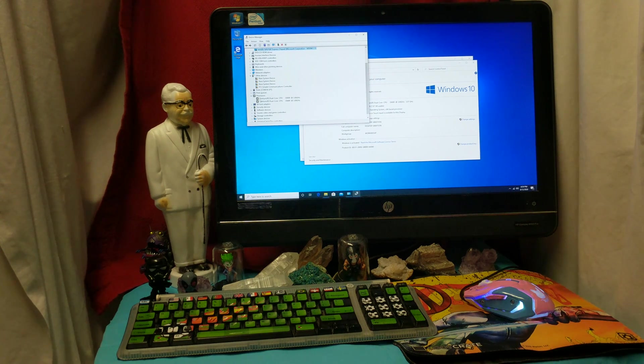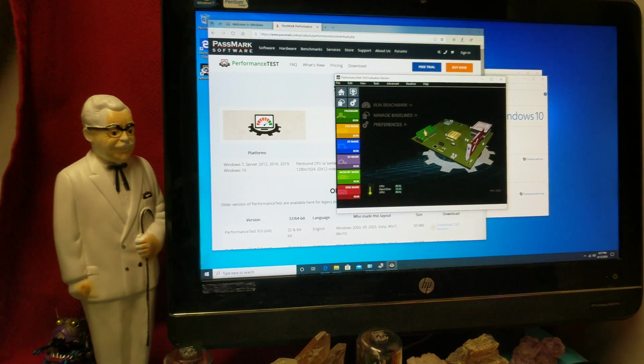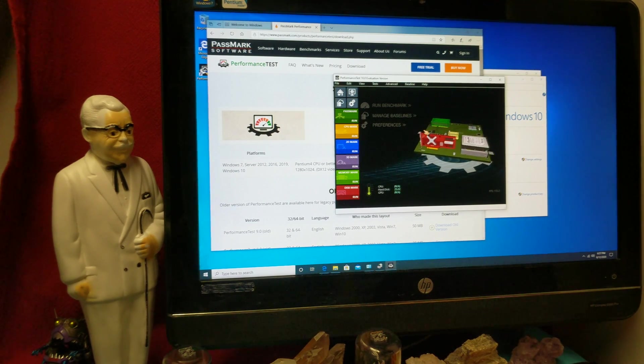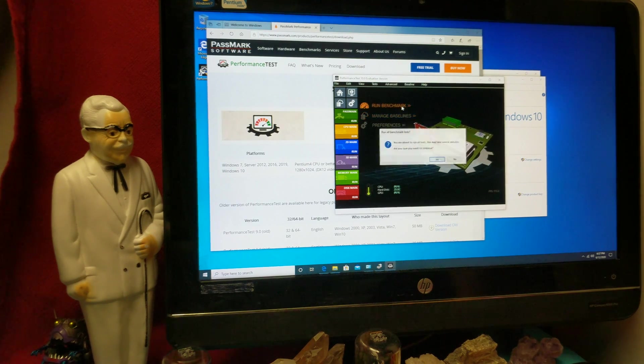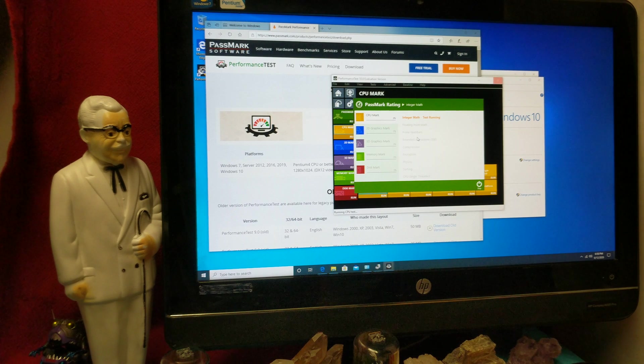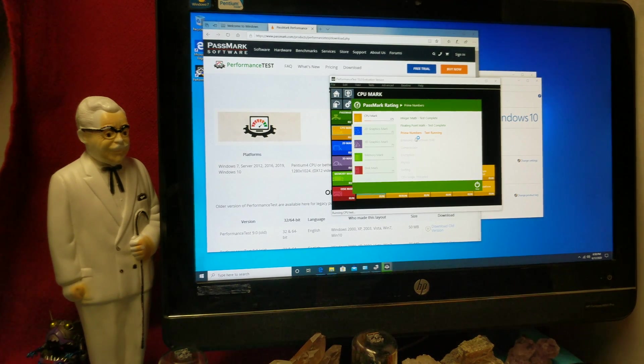So let's run this thing through a bit of a benchmark. Let's find Passmark Benchmark and see what kind of score we get compared to what I usually get. Passmark Benchmark is great for benchmarking regular stuff as well as video game type stuff. A lot of people ask me why I benchmark everything with a gaming benchmark, and the answer is because everyone always asks me if everything I benchmark can run Fortnite or Grand Theft Auto. I'm telling you right now this thing ain't running Grand Theft Auto because the GPU is just horrible.